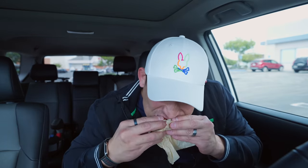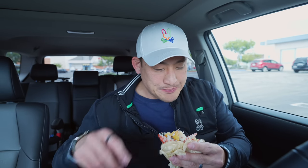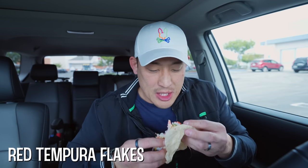Let me take another bite of this. Mmm, it's pretty tasty. I thought the outside would be like Hot Cheetos or something — it's not. I saw that it was red and thought it was gonna be Hot Cheetos, but it's something else.